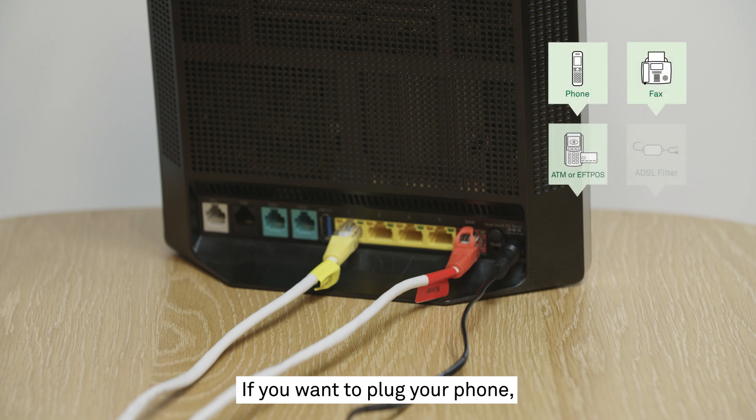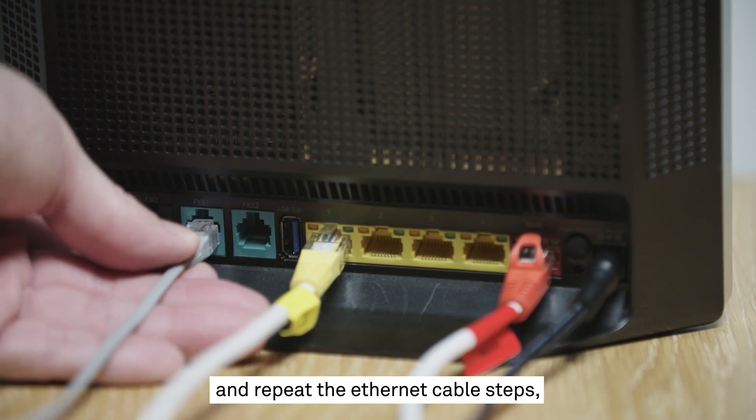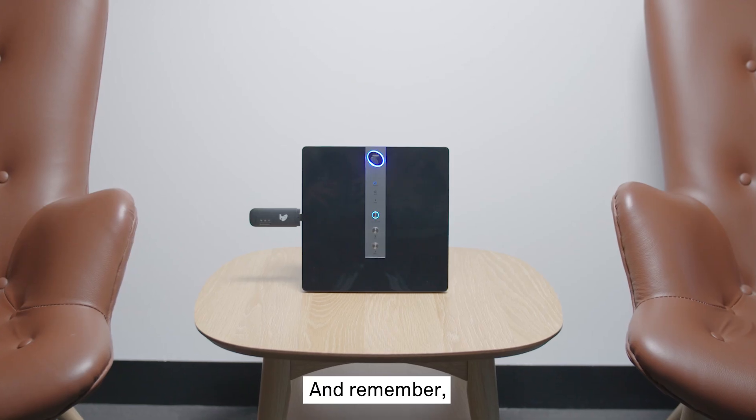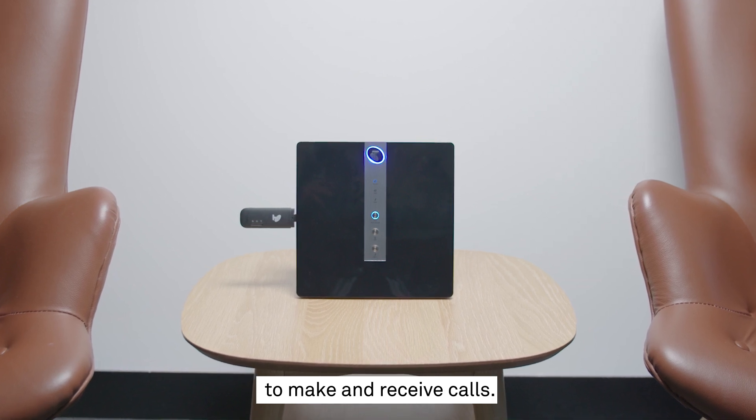If you want to plug your phone, EFTPOS or fax machine in as well, take the grey cable which came with that device and repeat the Ethernet cable steps, plugging it into the green phone port. And remember, your Telstra Business Smart Modem will need to be switched on to make and receive calls.